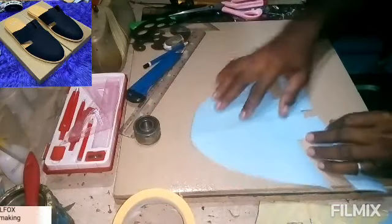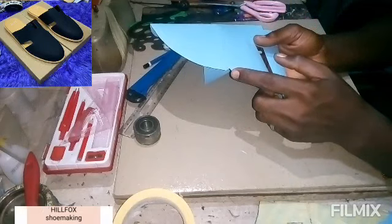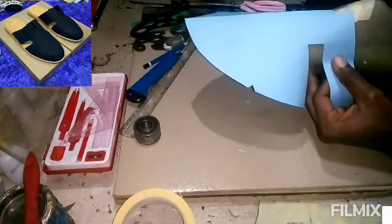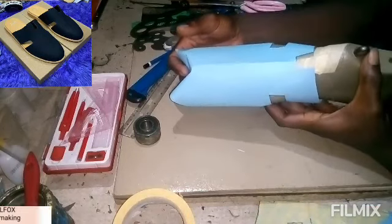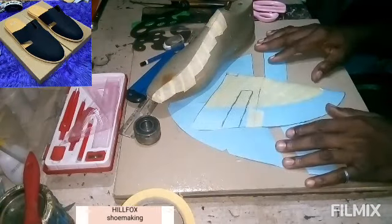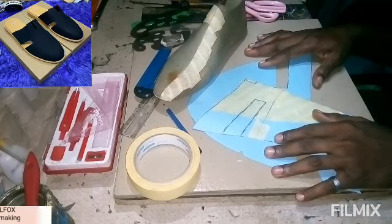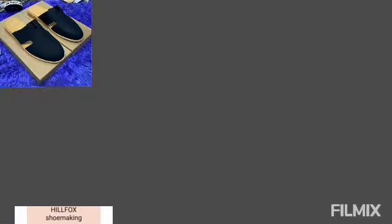We are done with the whole process. Don't forget to mark the facing of your pattern — you can see the facing here. You can see how it looks on the last. If you have any questions, feel free to drop them in the comment section. Don't forget to subscribe and hit the bell icon, because more videos are coming. Practice, try out the pattern, and I will see you in the next video. Have a nice day.